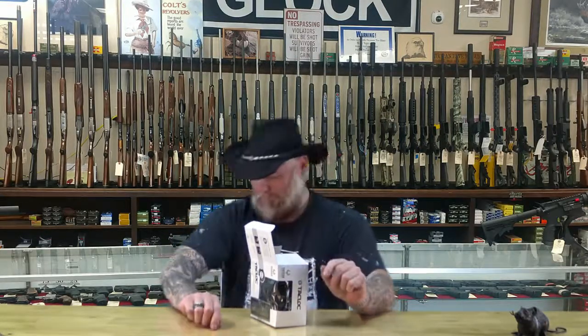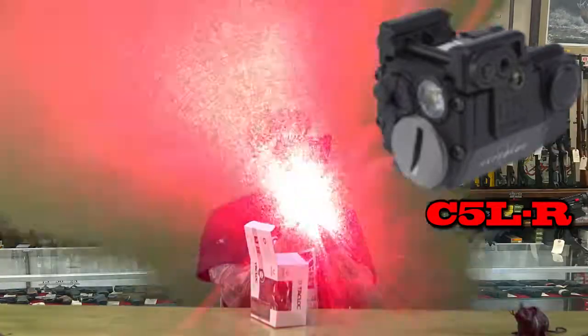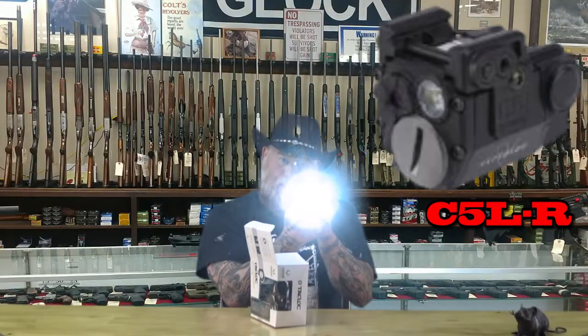Let me just pull this out right here. This is the Viridian laser — this is the C-Series CLR, where the R stands for red. So if I put that on right there, it's got a little red laser, as you can see. Now, the nice thing about this is it's got the laser, it's got the flashlight with the laser, it's got the strobe with the laser, it's got the flashing laser, it's got the flashing laser with the regular light, it's got the regular light, it's got the back of the laser.